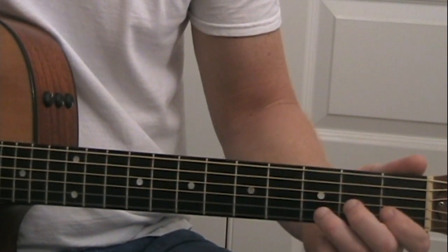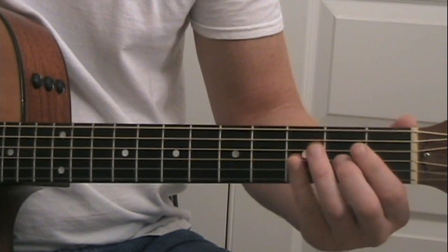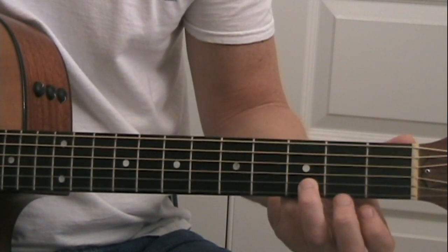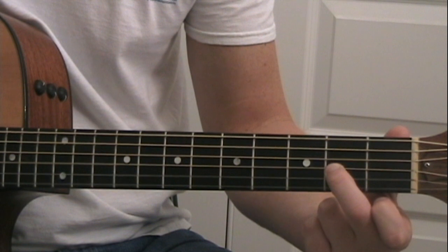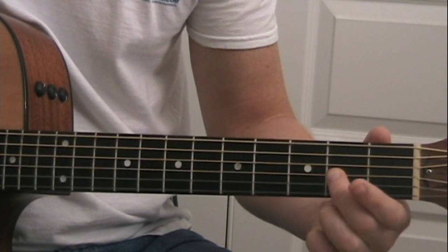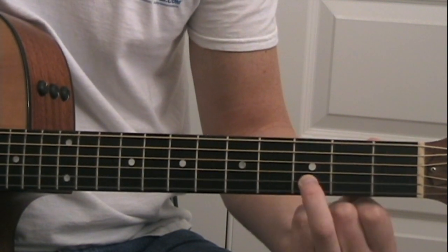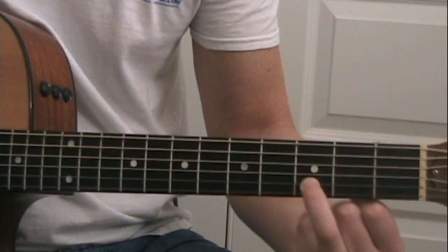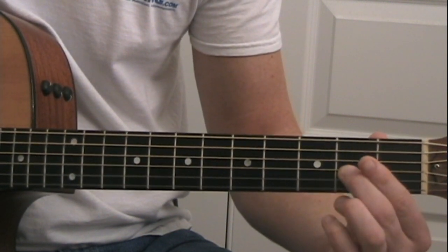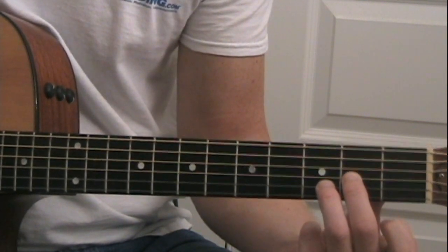The first chord is going to be a D chord. We're going to play the D string open. I'm going to recommend you play the G string second fret with your middle finger — you can also play it with your index finger if you prefer, but you'll see why I choose the middle finger in a moment. Put your ring finger on the third fret on the B string, and keep that finger there for every single chord. This is going to be your anchor for all your other chords.